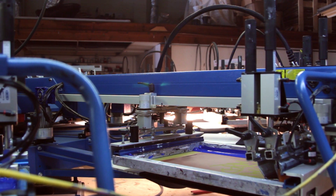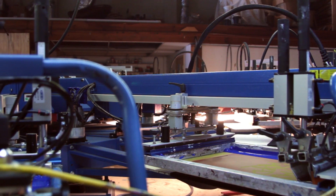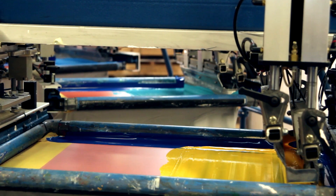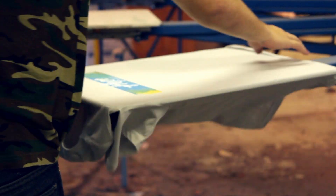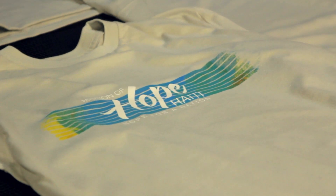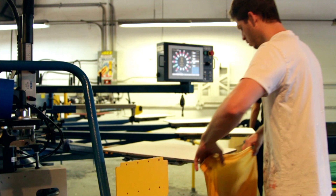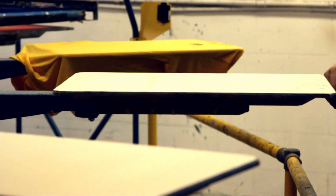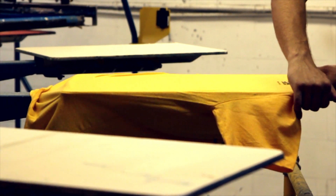We're probably different than 95 to 99 percent of screen printing shops out there. The biggest difference is obviously our ink — we choose to print with water-based ink exclusively. The benefit is you just can't feel the print. On a good water-based print you cannot feel it. By nature it soaks into the fabric and really transforms the material rather than just sitting on top of it like plastic inks. You're not losing the quality of the fabric because the ink is in the fabric, essentially keeping the integrity of the great shirt.